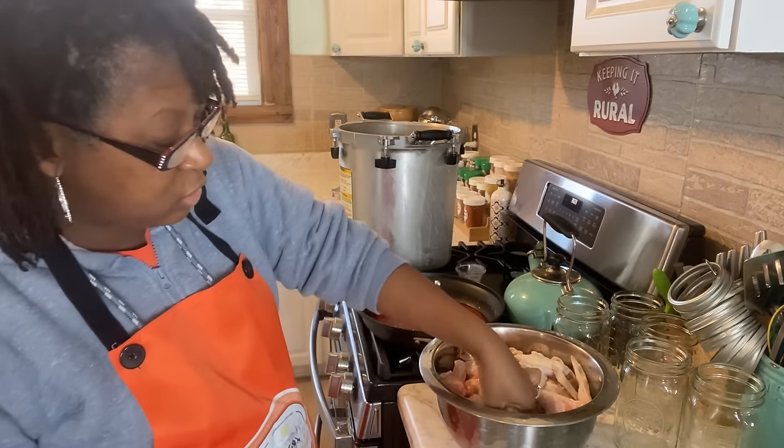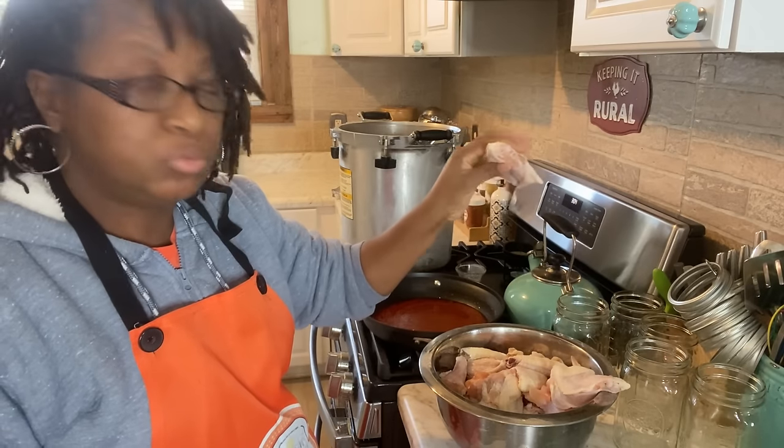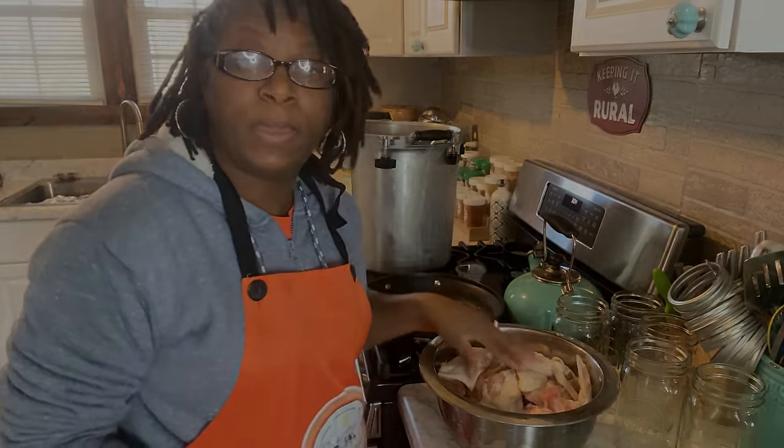I'm cutting the wing — just using some regular kitchen shears and I'm taking off the wing tips. So now I have two pieces here — one, two, two pieces. These are just regular size chicken wings, not drumettes or anything like that. Just take off the tips and then cut the wing. See that?